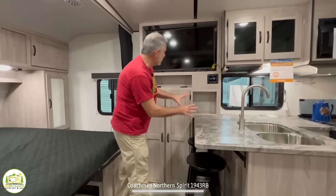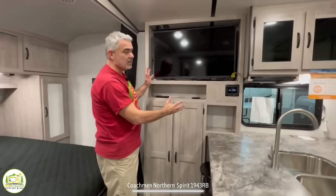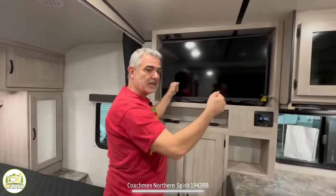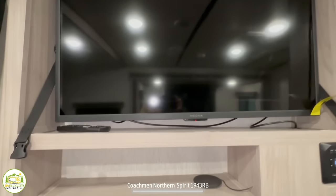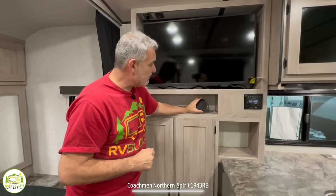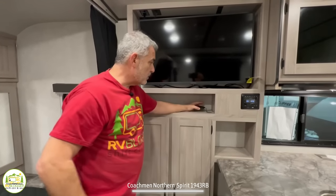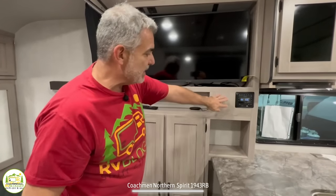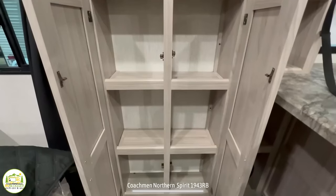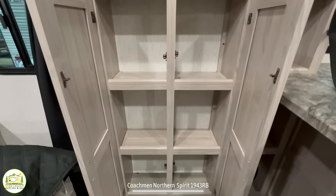Just behind the kitchen is where your entertainment center is located, with a very nice-size TV that can pull out and swivel so you can see it from bed, or you can leave it straight and watch from your recliner. Below that is open storage, a fast-charge pad for your phone, your radio off to the side, and even more storage behind cabinet doors.